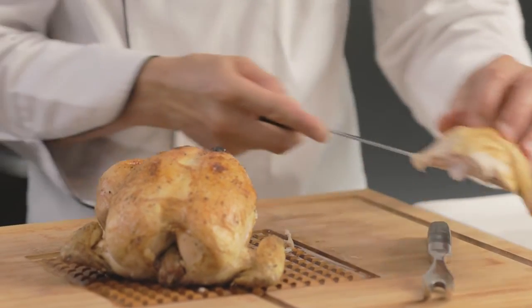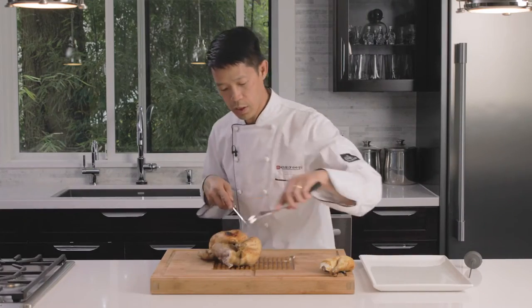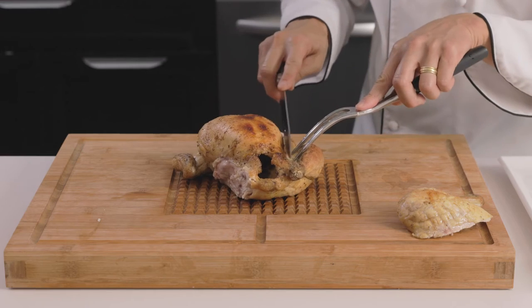And that's our thigh and our leg. Then we're going to do the same on the other side — just pull away, making the incision.